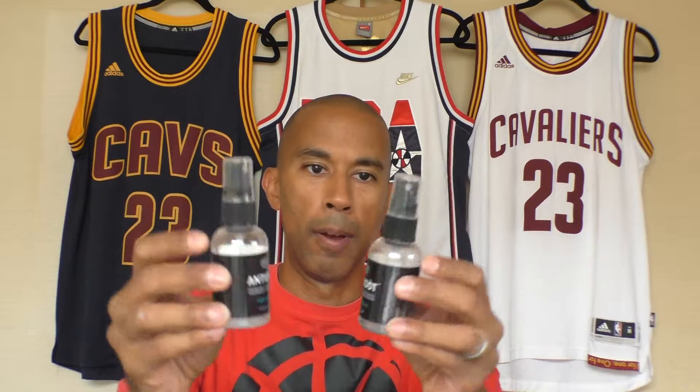Hey, what's good everyone? It's MA76Bball. Here I am again with another video for you and today I want to talk about some shoe care type of product. This product here is called Antidote. The product is about keeping your kicks smelling fresh and the company is called Soul Science. I got in contact with you guys on Instagram.